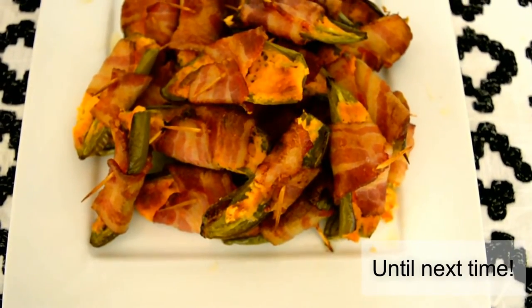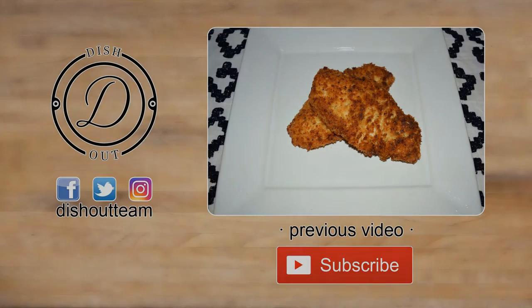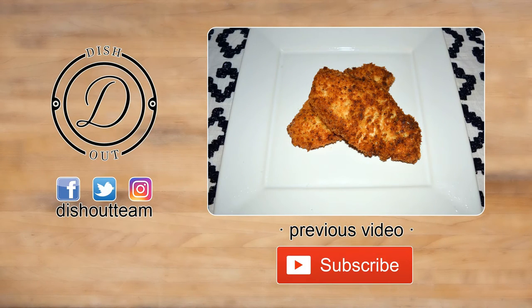Now if you haven't checked out my previous video, I'll have an annotation on the screen for you. Subscribe if you haven't, like this video if you enjoyed it, and as always, I'm dishing out.